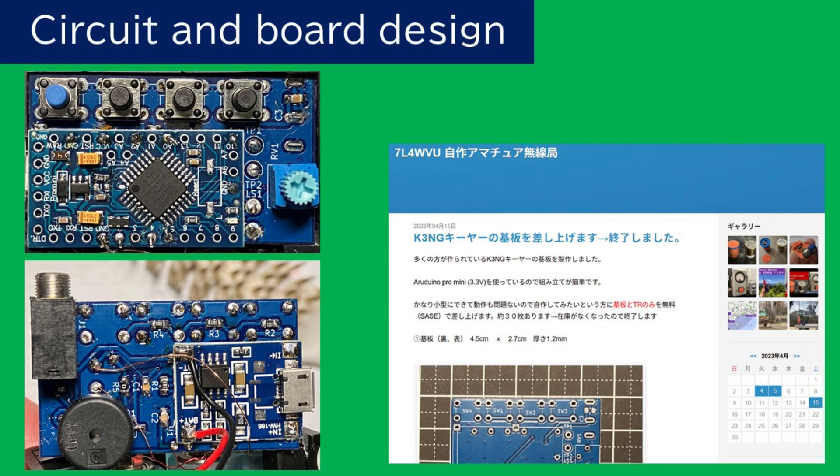左上の写真は、基板の表面で、マイコンボードと、メモリー選択用のスイッチ、速度変更のためのボリュームが配置されています。下の裏面は、充電基板、スピーカー、そして外部出力ジャックなどからなり、かなり苦労して詰め込んだ設計となっています。また、この基板は、余剰部品を付けて、2023年に無料で配布したので、既に製作された方も多いと思います。このような小型化を目指さない場合は、ジャノメ基板でも製作できるので挑戦してみてください。